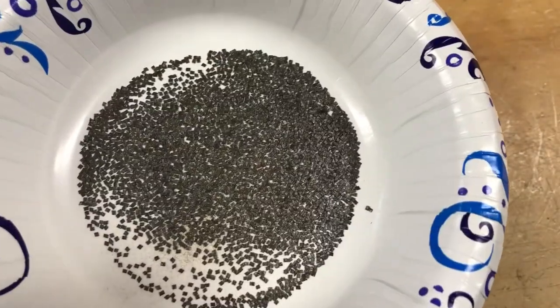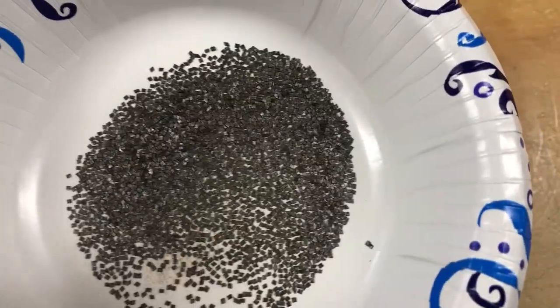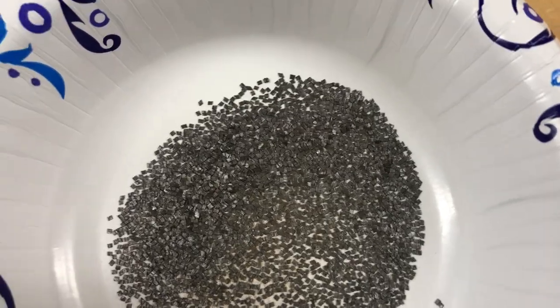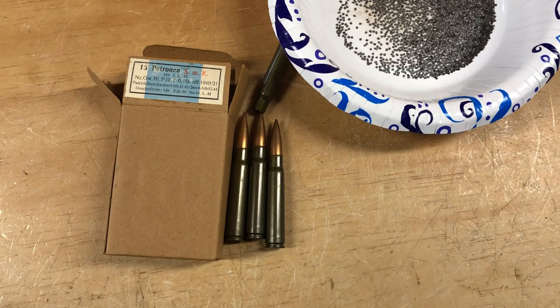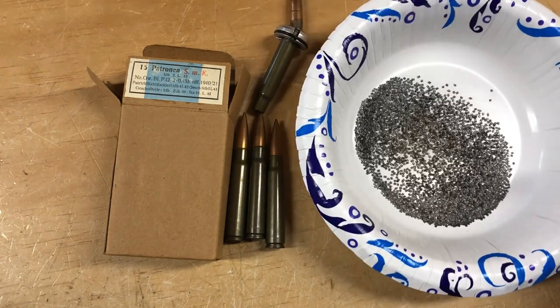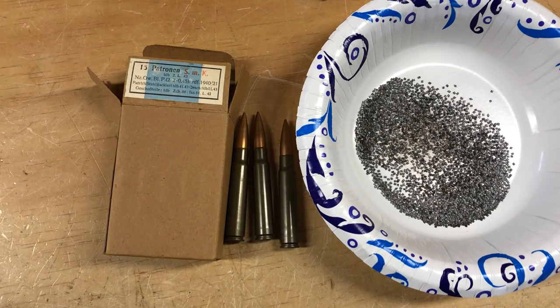I did light two rounds' worth of this on fire out in the driveway — I'm not doing it now because it's a paper bowl — and they both burned very consistently, similar to how other rifle powders burn when lit. It flared up but there were no hot spots, flare-ups, or cold spots in the little pile; it just burned through consistently with very little smoke, which is pretty cool for smokeless powder.